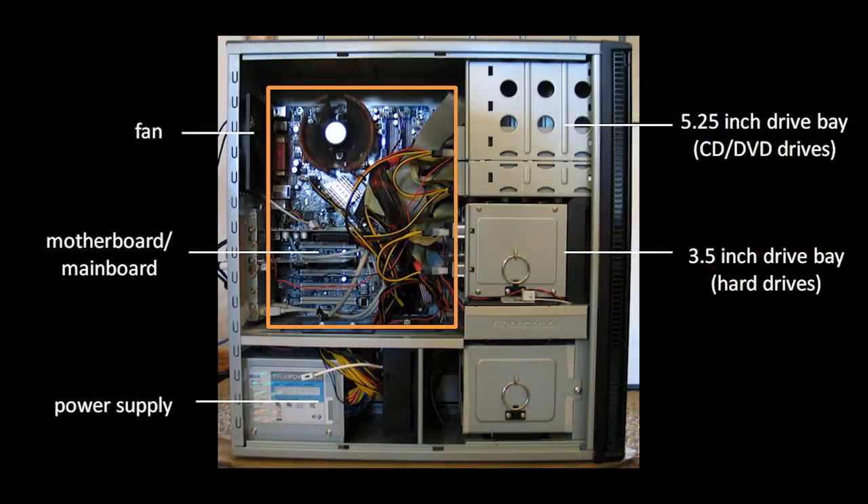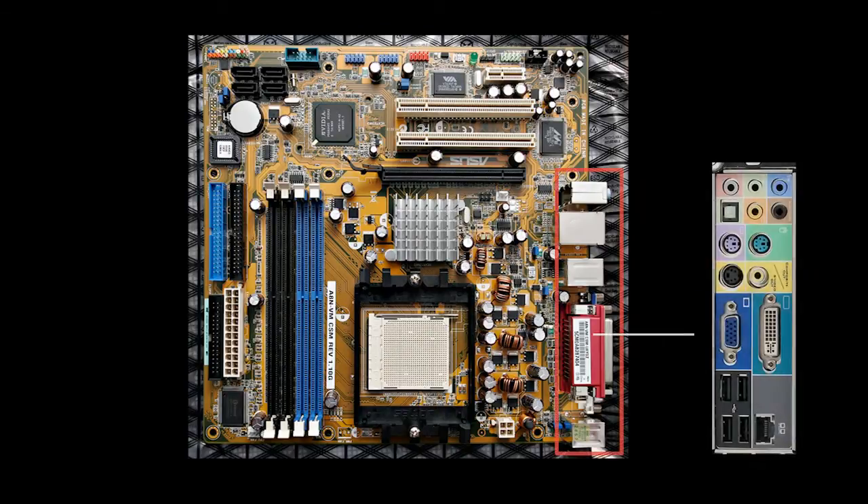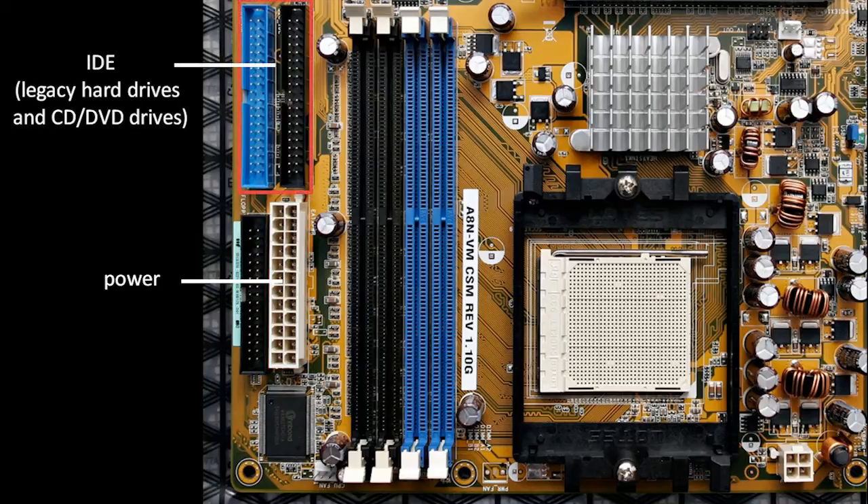The large circuit board mounted against the other side of the case and into which everything plugs in is called the motherboard, or sometimes called the main board. Here's a closer look at a typical motherboard. Down here in the corner, we have all of the connectors which we saw on the back of the system. On the other side, we have the connector where we plug in from the power supply, and above it are two IDE connectors, which is a connector used for hard drives and also for CD and DVD drives.